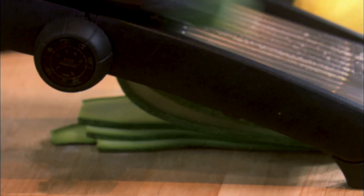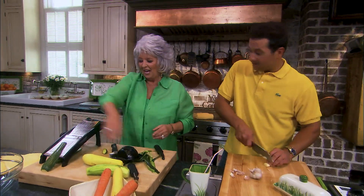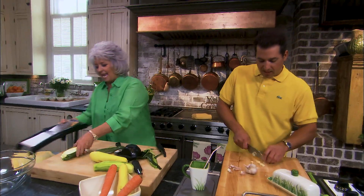I'll be chopping these two cloves of garlic over here, if you want to tell me how to do that whenever you get done. But look how easy that is. I'm kidding, I'm being smart with you, mama.